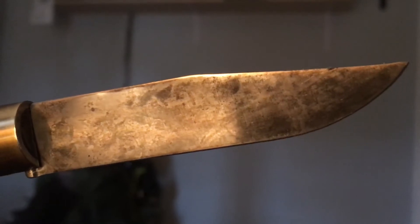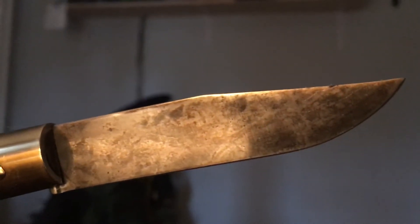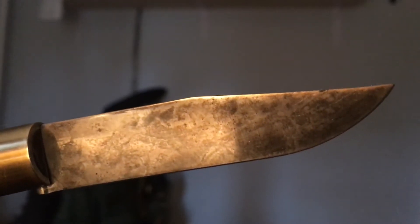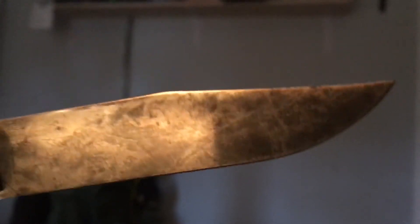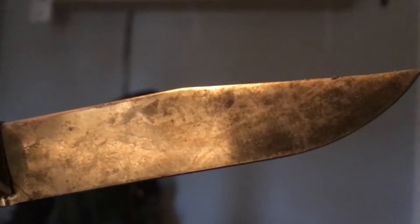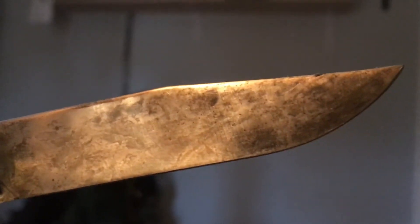I don't like anything that looks man-made — a patina that's too straight, too even. It just doesn't look right. So I wasn't really happy with this, so I sliced a potato and put the potato on top of it, checking every 15 minutes until I was happy with it.